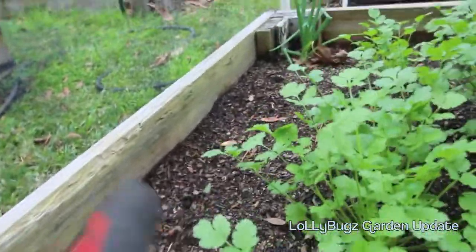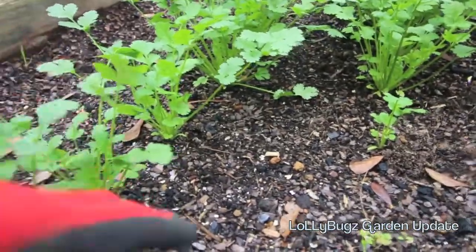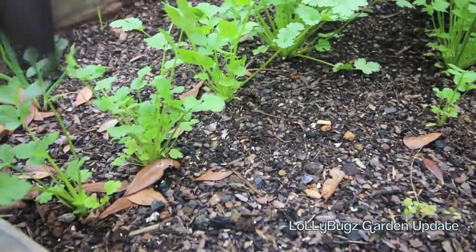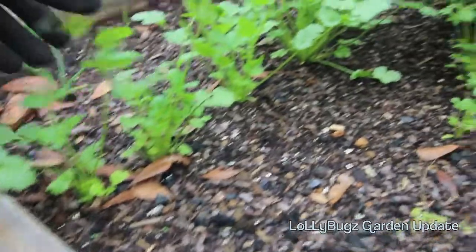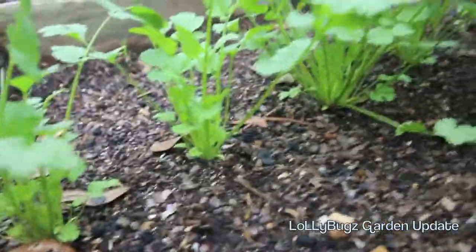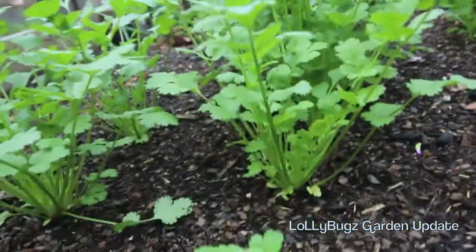Even when I switch over to my spring and summer garden, I'm not gonna take those onions out — I'm gonna leave those in. Hopefully some more onions start coming up. When spring comes and I get ready to transition this bed, I'm actually gonna pluck them out, separate them, and put them in some pots here and there. Maybe I can sell these.